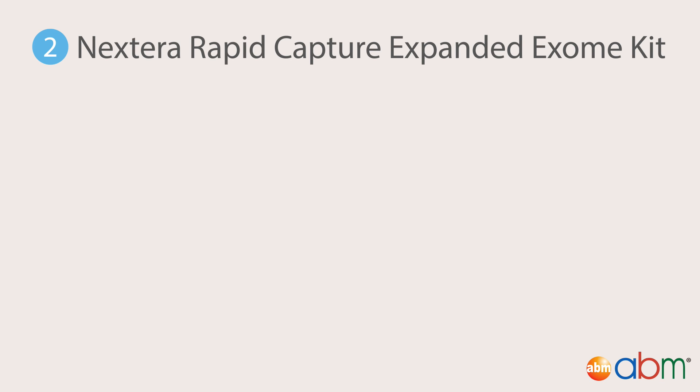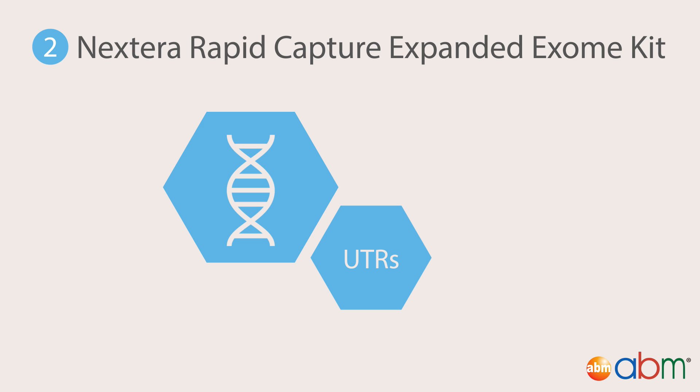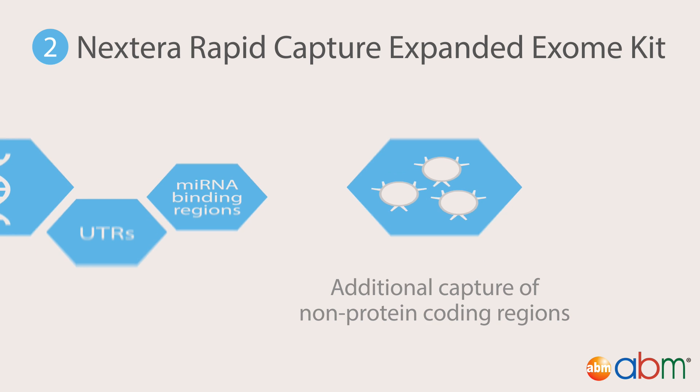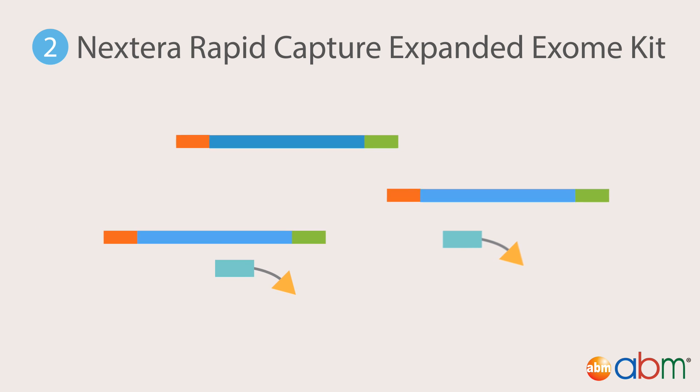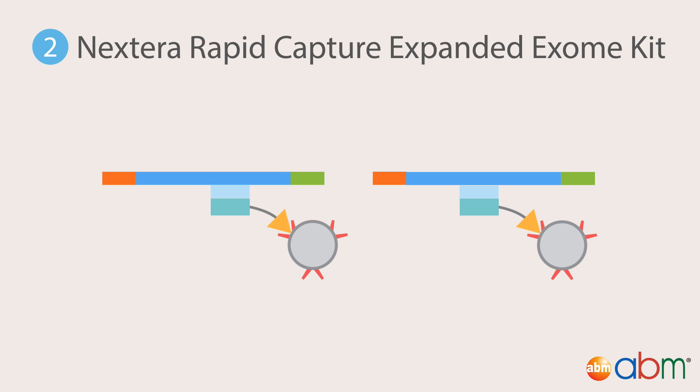Second, the Nextera Rapid Capture Expanded Exome Kit, ideal for a more complete analysis of the exome — including untranslated regions and microRNA binding regions. The protocol is almost identical to the Nextera Rapid Capture Exome Kit, except for the addition of specific probes and related beads, which bind and capture non-protein-coding regions.